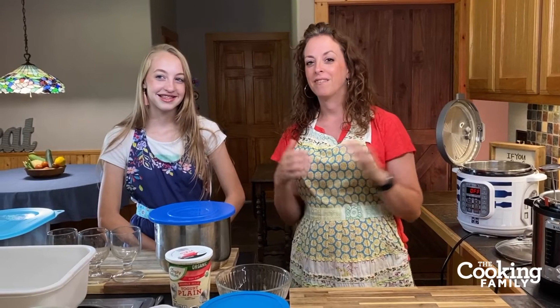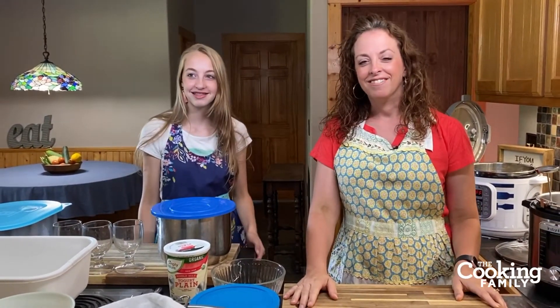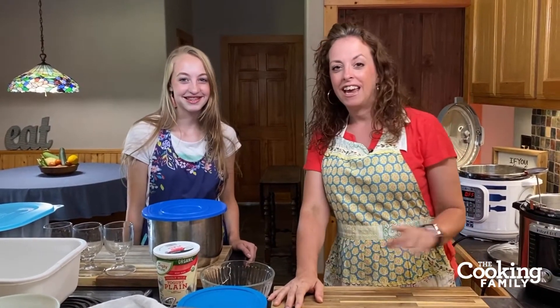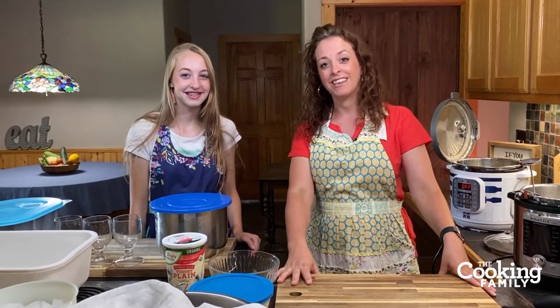So it's been a great and eventful couple of weeks. Today we're going to use some of our abundant milk to make some yogurt. So thanks for joining us, everybody — I'm Holly and this is Rachel. We are part of The Cooking Family, and today we're going to show you how to make homemade yogurt in your Instant Pot.